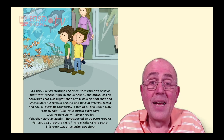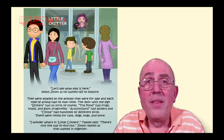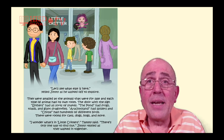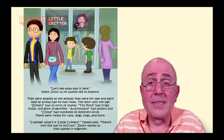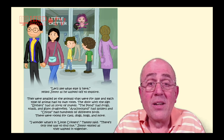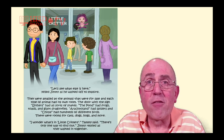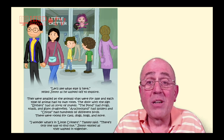This truly was an amazing pet shop. 'Let's see what else is here,' yelled Jimmy as he walked off to explore. They were amazed at the animals that were for sale, and each type of animal had its own room. The door with the sign 'Slithers' had all sorts of snakes. The pond had frogs, toads, and giant dragonflies. Arachnoland had spiders, and Chirps had hundreds of different birds. There were rooms for cats, dogs, hogs, and more.